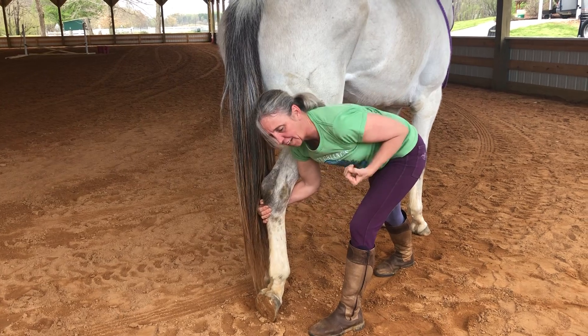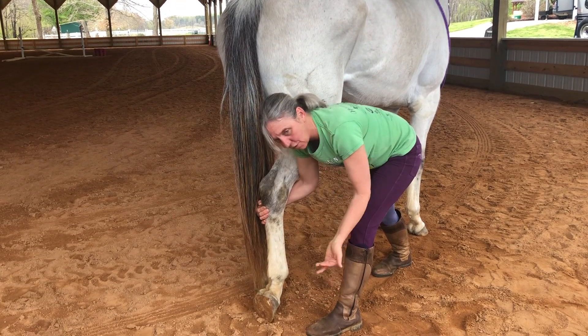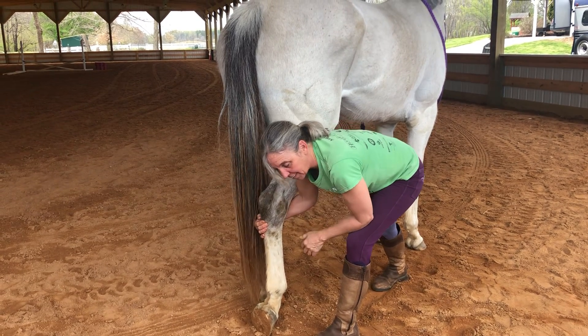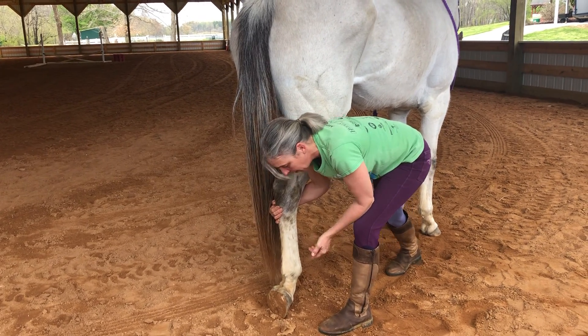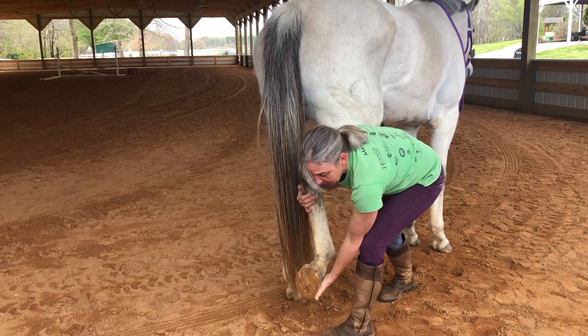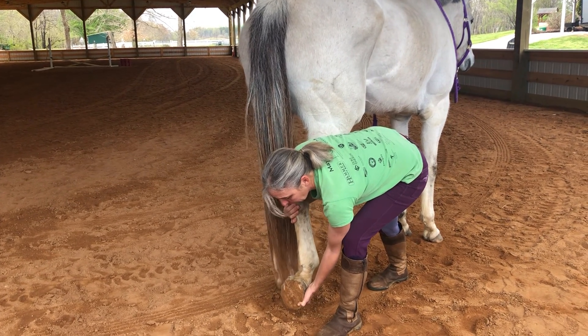With contracted muscles, to lengthen she has to relax the muscles throughout her back and her hind end. And to wiggle, she has to let go of even more tension in the muscles. So we're encouraging her to relax the muscles, which feels good. She's learned that actually picking up her feet like this can feel good and be relaxing.